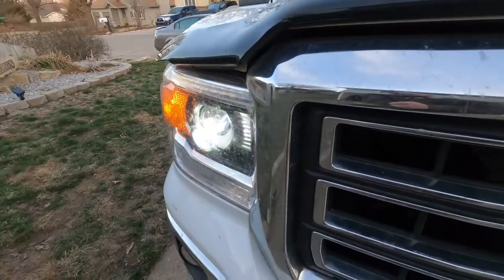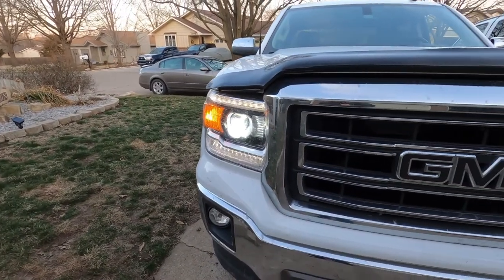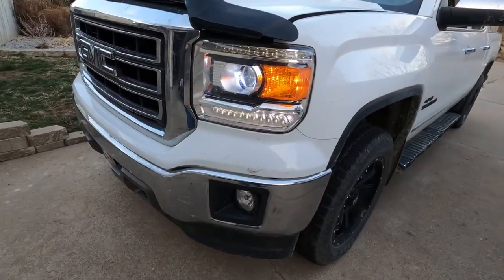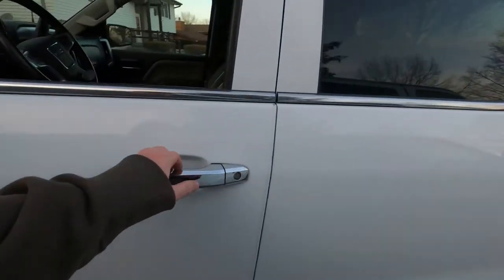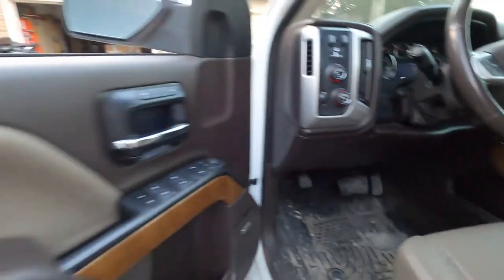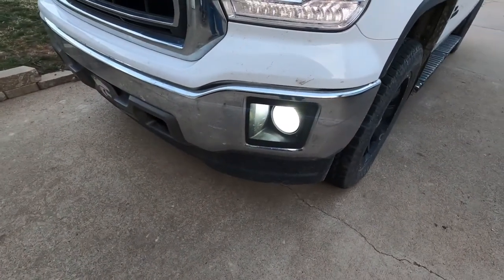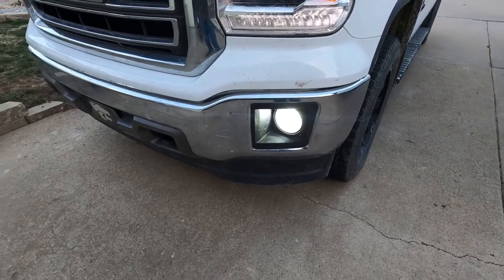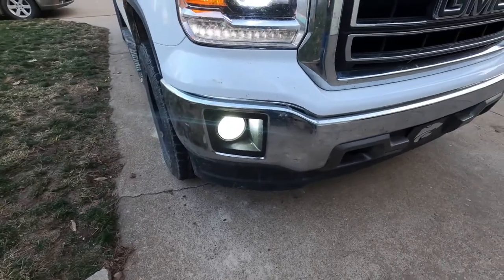I replaced the stock halogen headlights and put in bright LEDs in both of them, and put in a really super bright fog light. Those were amazing out in the country on dark nights, lighting up everything at where I needed to go.